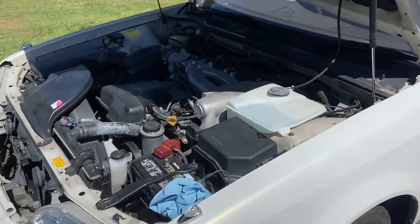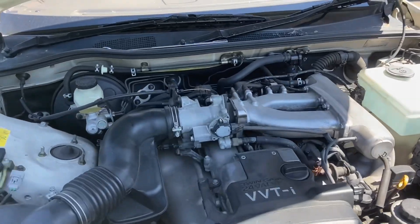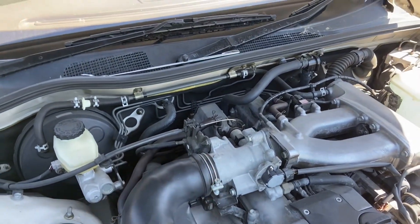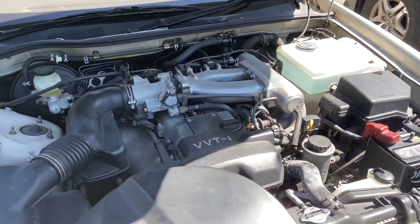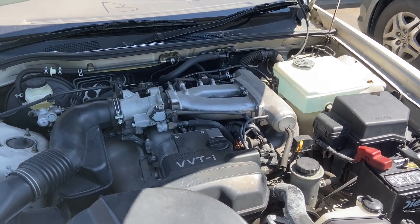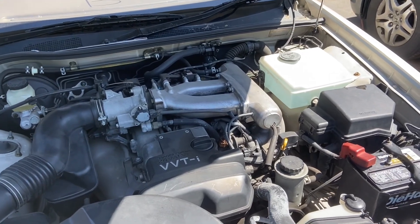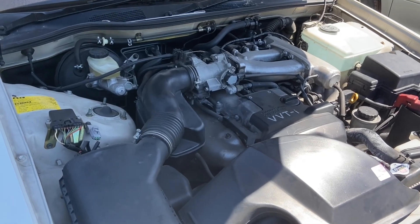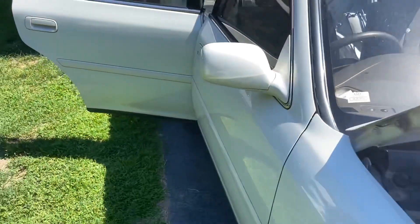I was thinking no fuel because during the crank and no start, I would squirt starting fluid in the throttle body and it would fire right up and then die. I was hoping it was not the ECU, hoping it was not some kind of an immobilizer, which I found out these don't have. And I am at the conclusion that it is, in fact, the fuel pump. So I wanted to show you guys what I did.